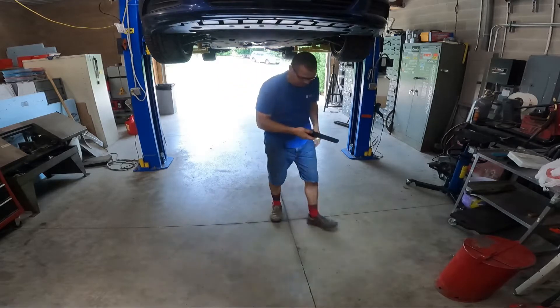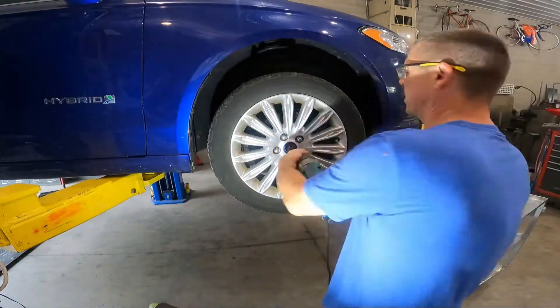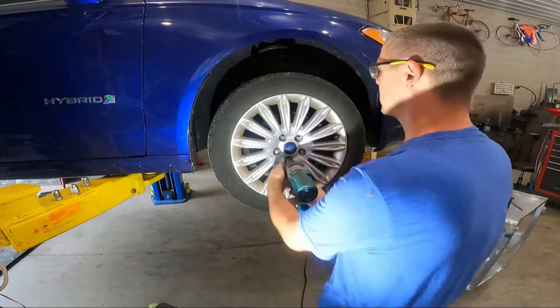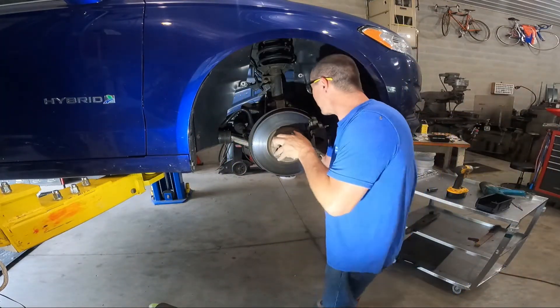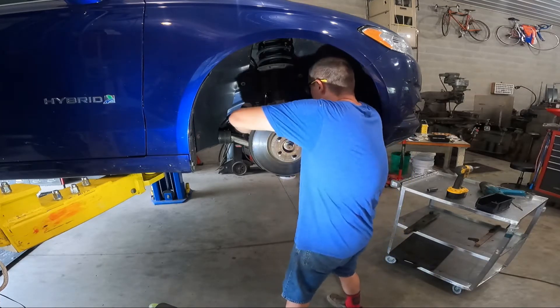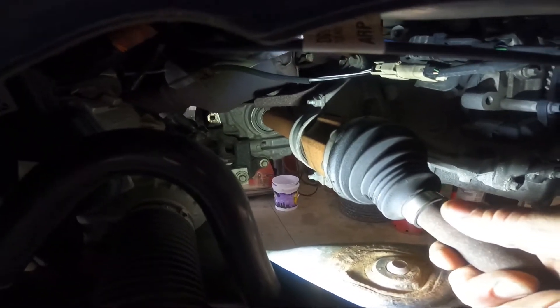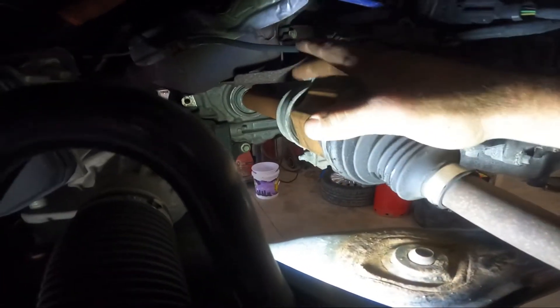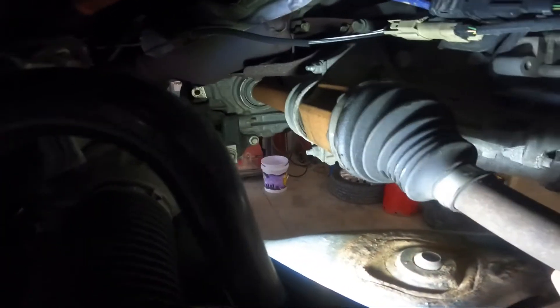We'll have to get some of this stuff off. I think I see an issue. So in this axle we're getting what seems normal, and that bearing and the stabilizer back here is good and tight. There's nothing that I'm seeing.